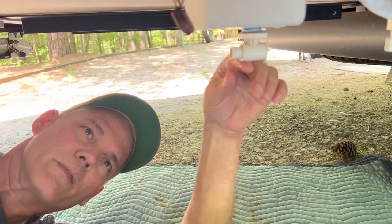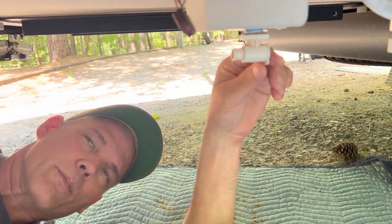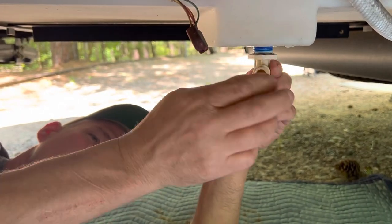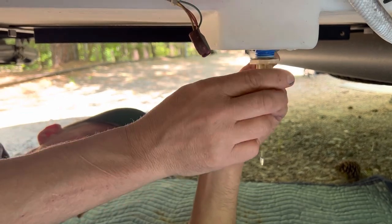Here's the valve. The little handle that's normally here is broken off and I'm tired of dealing with it. I can just turn this out with my fingers — it's not incredibly tight. Let's go ahead and pull this plug.